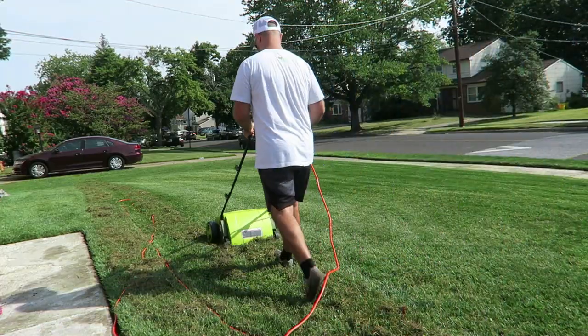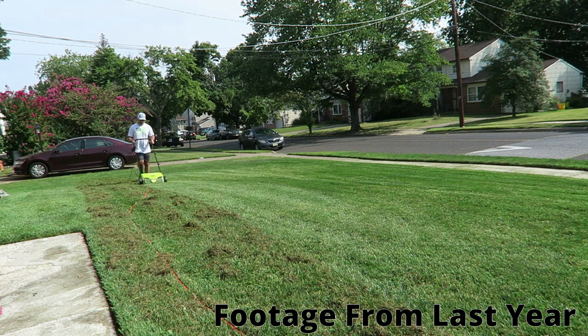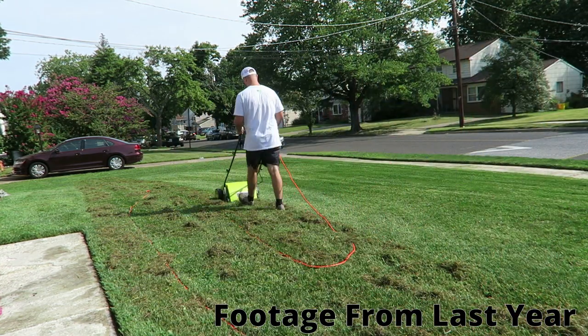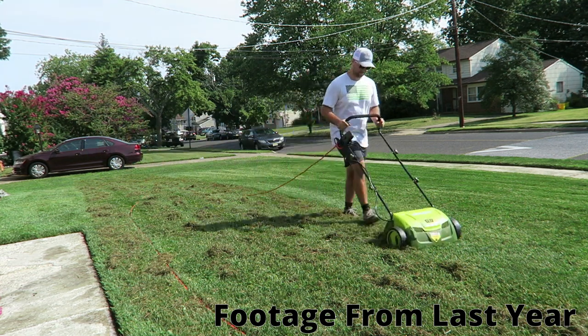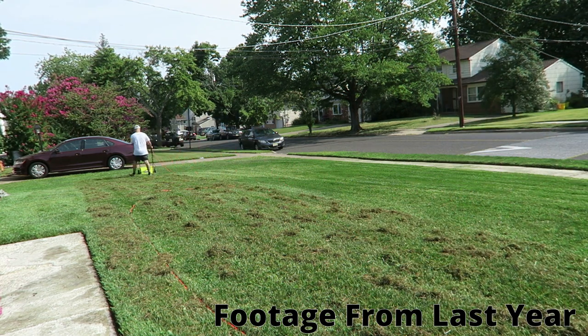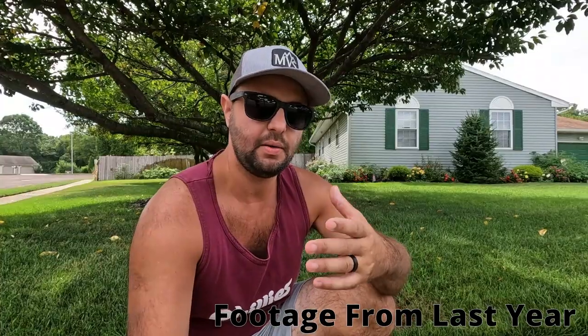I dethatched pretty much my whole yard. I always make sure when I do a dethatch that I'm not getting out any good grass — you want to make sure that you're getting out the thatch in your lawn. This year I wanted to do it just to see what I really got out, and I was actually surprised about what I got out of the lawn.